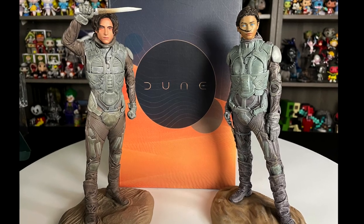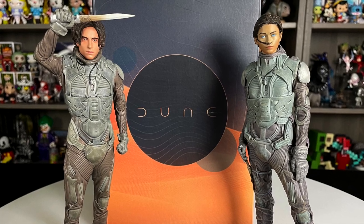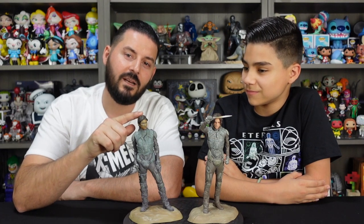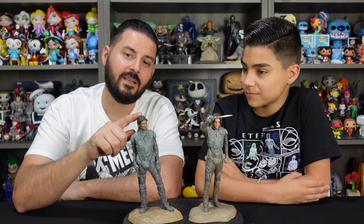There you have our look at the Paul Atreides figure and the Chani figure from Dune by Dark Horse. I especially like all the details in the stillsuits, as well as the attention to detail in the weathering, the sand, and especially the hair. Nice looking figures — if you want to add these to your collection they retail for $59.99 each, and we'll add links in the video description. If you like this video, don't forget to like, comment, and subscribe. Thanks for watching and we'll see you next time.